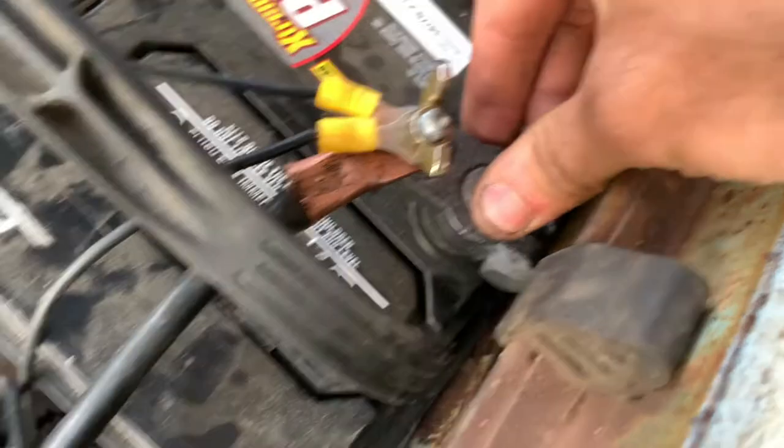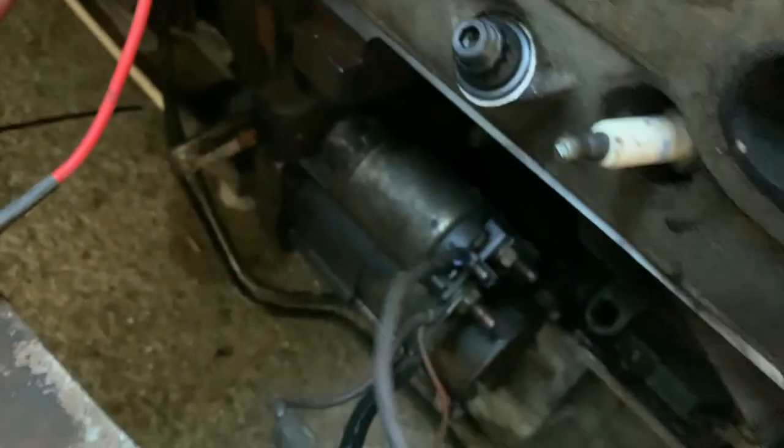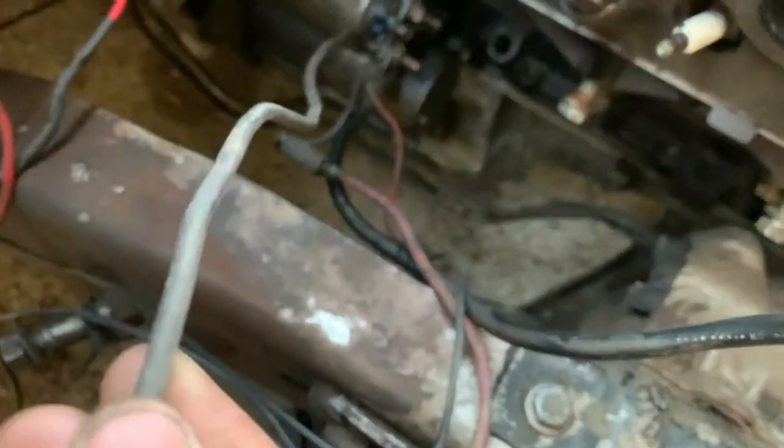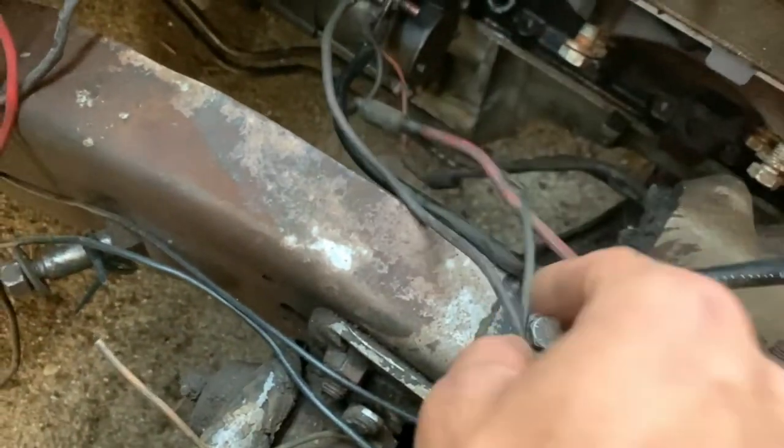You're going to go to the big post on your starter. Your thick wire from your starting harness — there's two of them: there's this thick one and there's this thick one. The thick red one goes to your big post, along with this orange one.